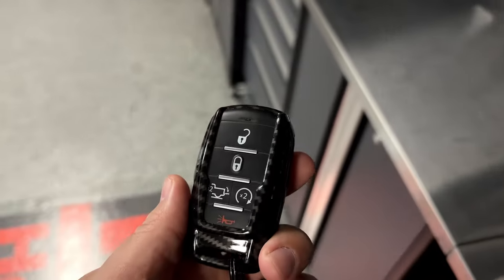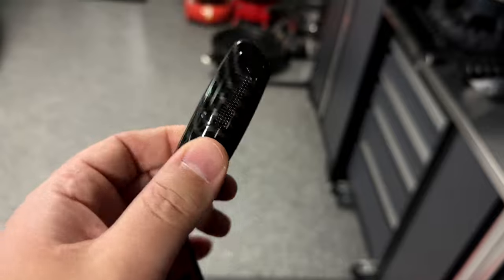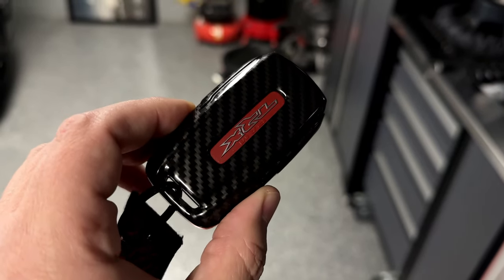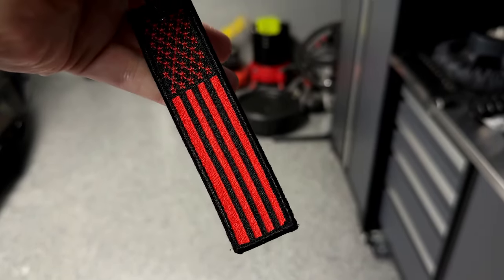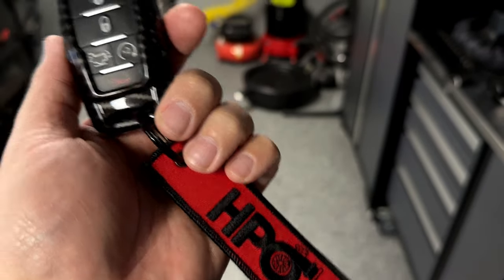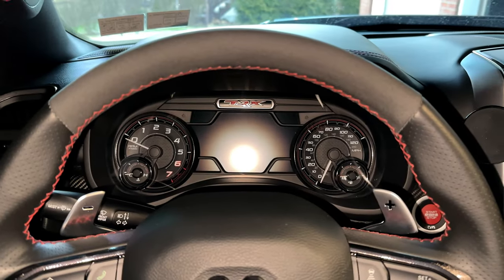Number six is the key fob carbon fiber case — it's faux carbon fiber, but it helps protect the key and looks really cool. This was only a couple bucks and it's better than no protection on the key fob. It also pairs nicely with the Level 2 carbon fiber on the interior. You can also check out HPO key tags — available with the American flag or other designs — either way it's a really cool cheap addition.